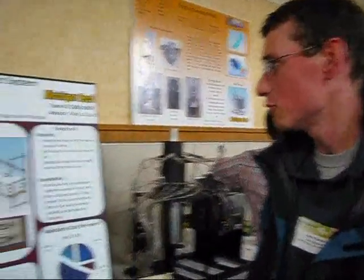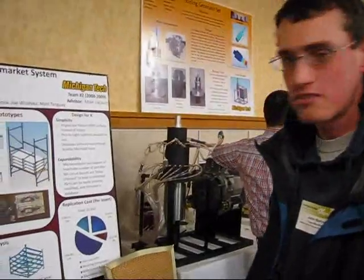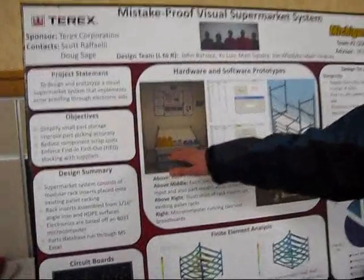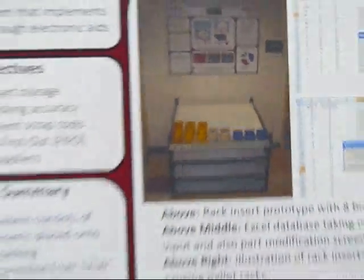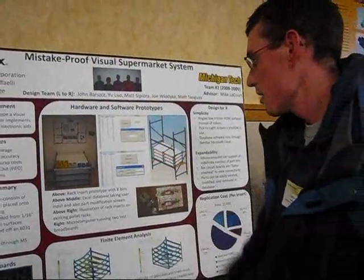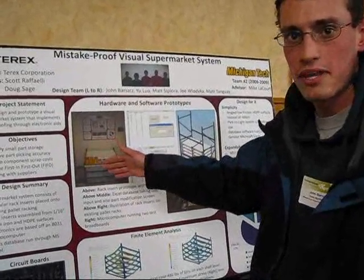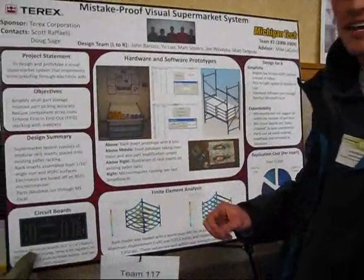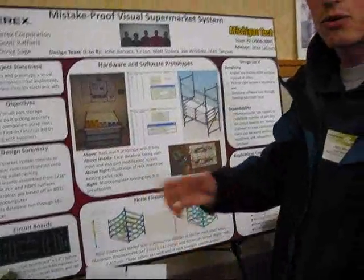This is our mistake-proof visual market supermarket system. It's a storage floor rack for storing small parts for assembly and hydraulic fittings. We have LED displays with push-to-break buttons hooked up to a computer running an Excel database. A user comes up to the computer and enters a build code number, and these LEDs light up indicating the corresponding bin to pull parts from, along with the number of parts to take. Once the parts are taken from each bin, they push the reset button, the display goes black, and they move on down the line.